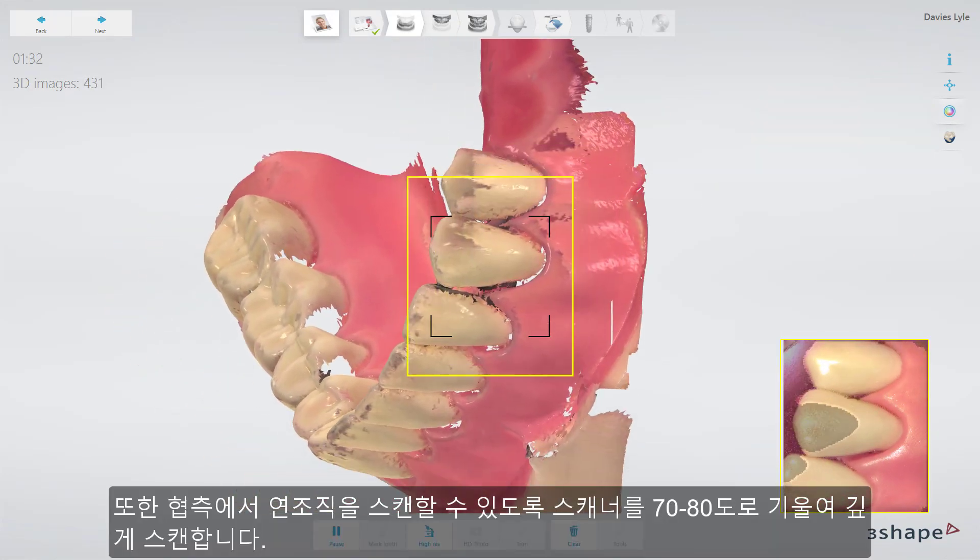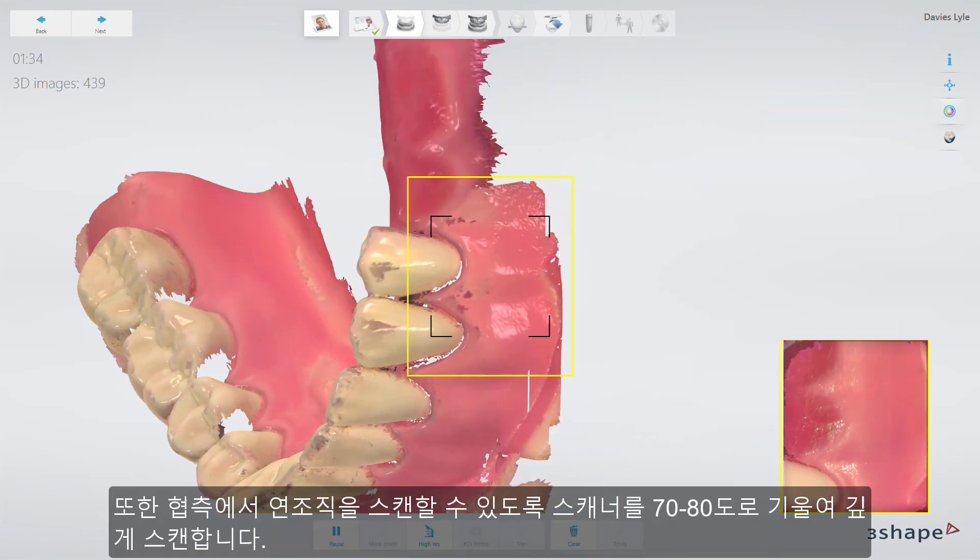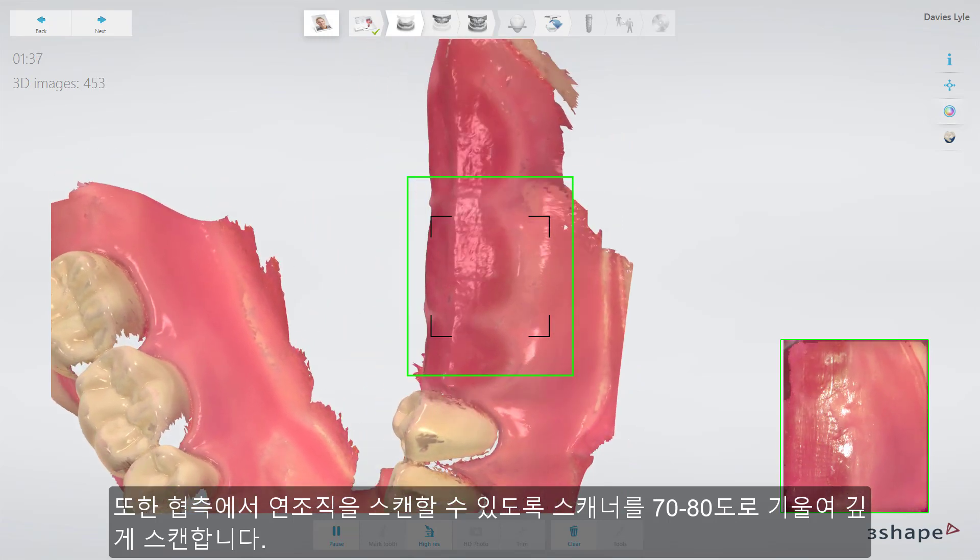On the buccal side, also try to go as deep as possible, with a 70-80 degree angle, to cover the soft tissue.